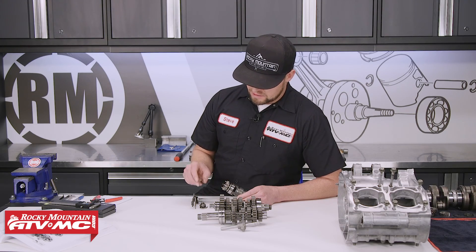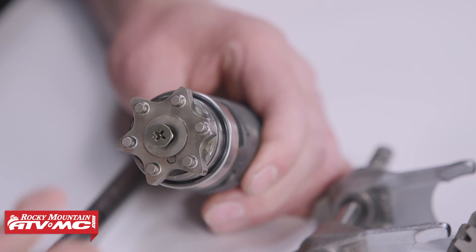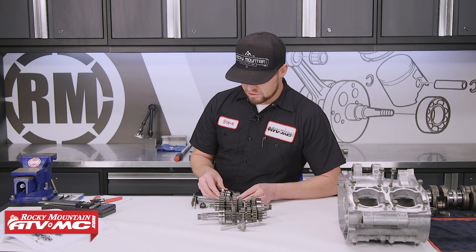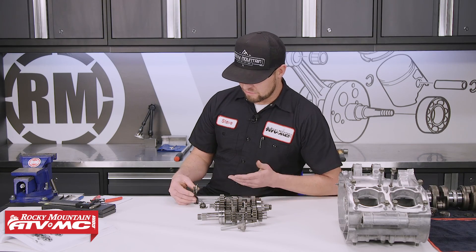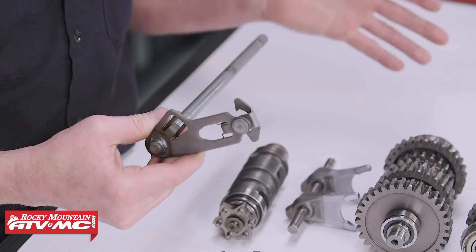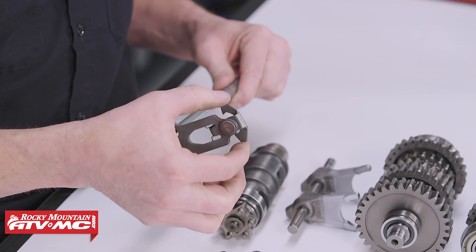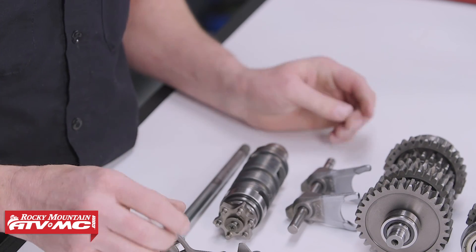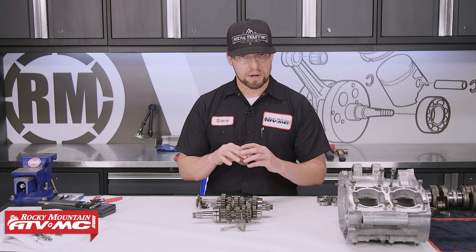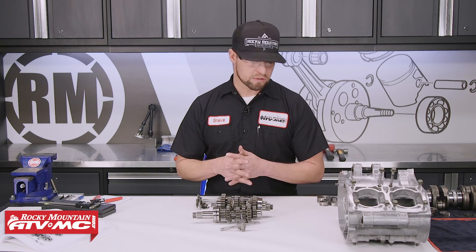The last thing on the shift drum is the shift detent and shift mechanism. A lot of times if you're having a transmission that kicks out of gear, this is the culprit — make sure it's working correctly as they break pretty easily. The last thing on a transmission is the shift shaft. These take a lot of abuse — you can pound through gears and they will get bent, wear in the case, or even break the end off, so definitely inspect that. If you need more information on transmissions, we have an in-depth how-to video that breaks down a complete transmission.